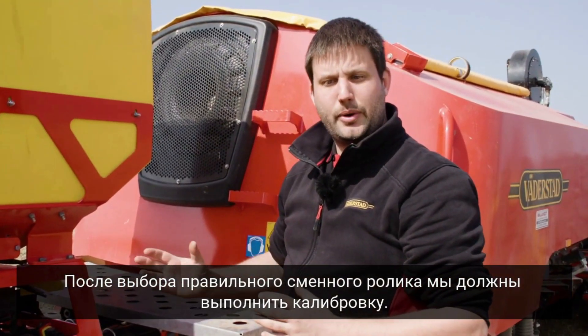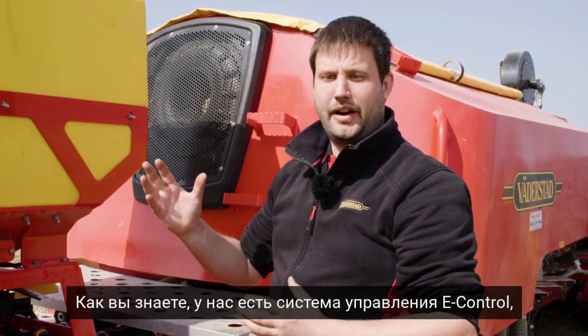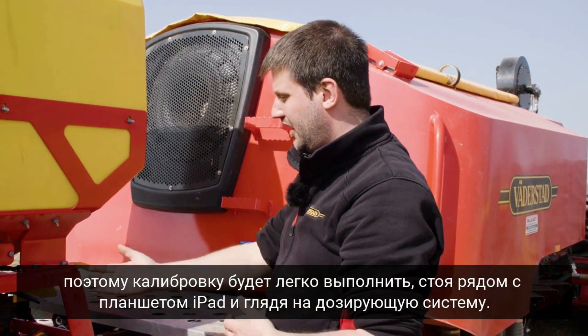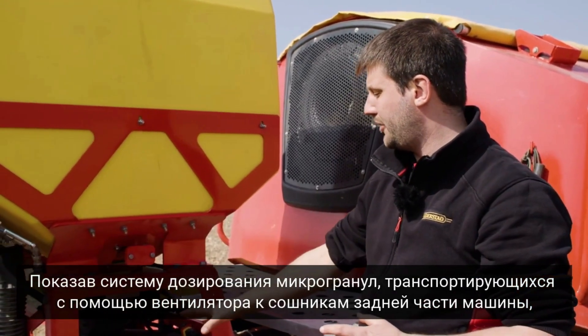After choosing the right roller we have to do our calibration. As you know, we have our Velastart E-Control so the calibration is easily done standing here with our iPad, looking at the metering system. The microgranulate is then transported with a fan from the drawbar to the back of the machine.